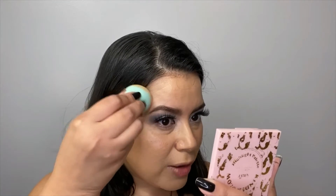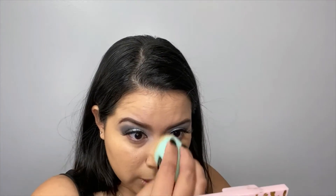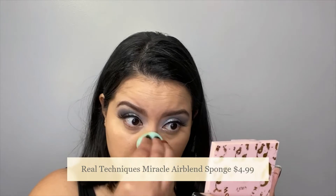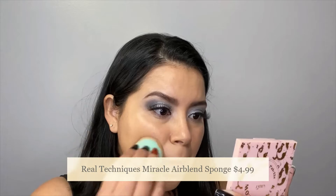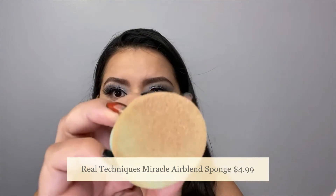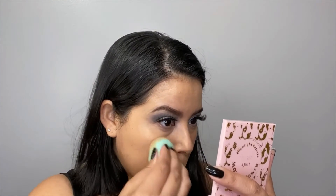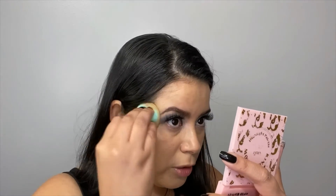It's been a while since I've used any of the Real Techniques sponges, so I really wouldn't be able to tell you if it's much different. I do find it to be more bouncy. If you don't like the stiffness of other sponges, you might want to check this one out. It does suck in a lot of product, but I feel like that happens with a lot of sponges anyway.